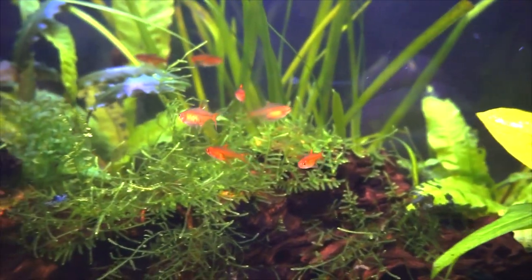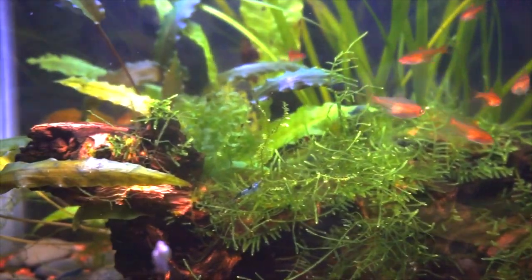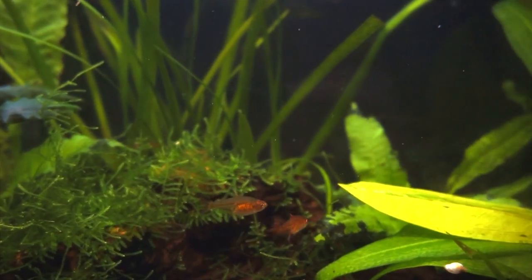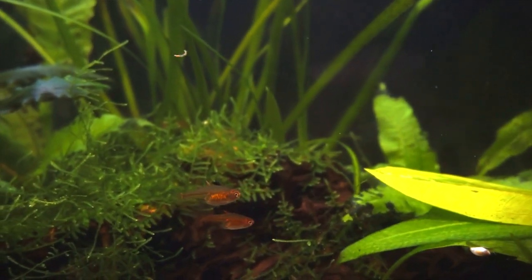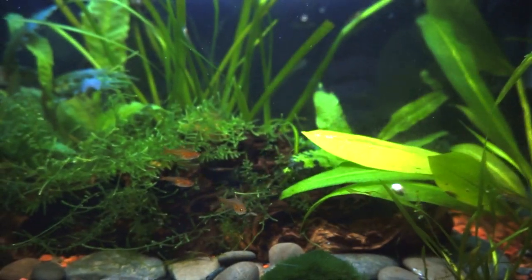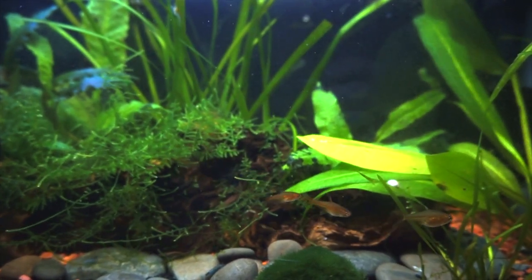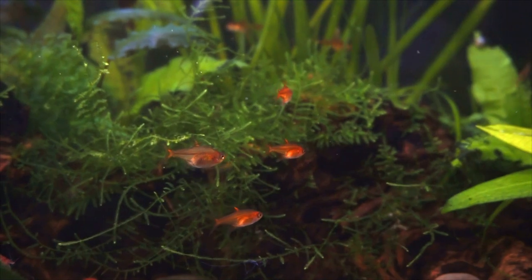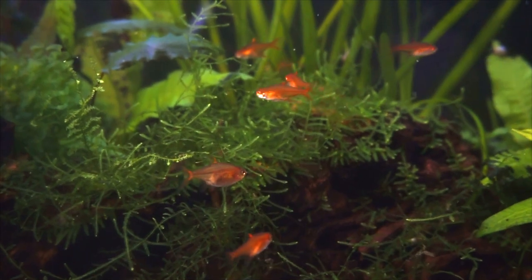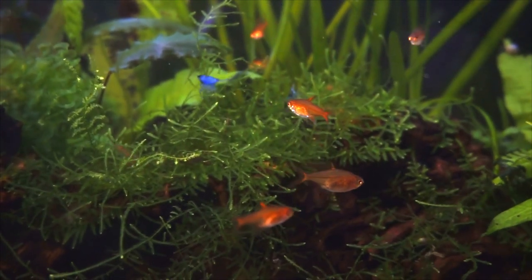The story of getting my ember tetras is quite interesting. I was torn between getting harlequin rasboras or tetras, and while looking at a chain pet store that normally doesn't carry fish, I found they had recently brought in a small tank near the back with just that. Being the smaller of the two, I decided to purchase six ember tetras they had at the store and left with an order for six more. It took quite some time for the second group to come in, and when they did, they arrived at the store with ich, which meant I had to wait longer again while the store treated them.